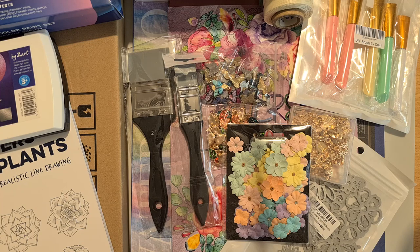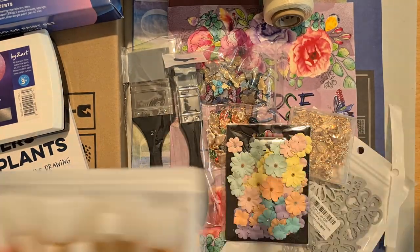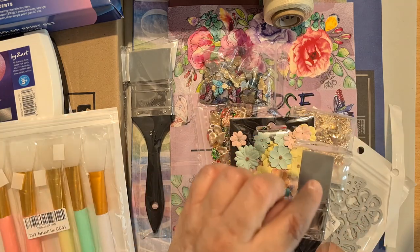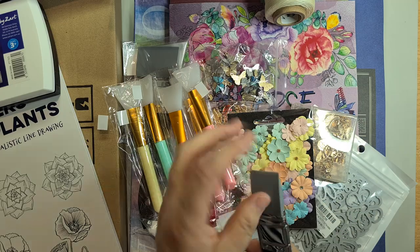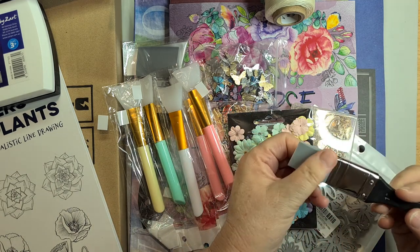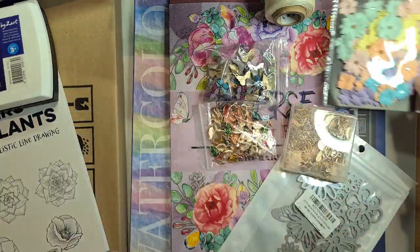Starting with what's on the desk — I've been wanting silicone brushes, specifically for glue. These are silicone rubber brushes and you can just peel the glue off so you don't have to worry about ruining your brushes. I got two sizes plus some extras.